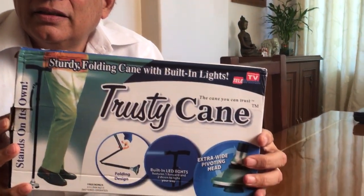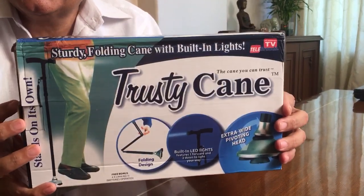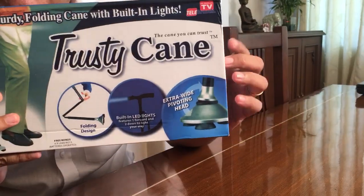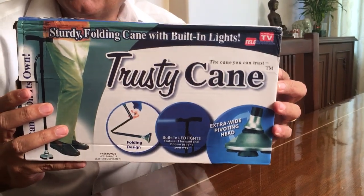Today's product is called the Trusty Cane. This is an ideal product for elders, if you have elders in your home. Now let us unbox this product and see the various features of the product itself.